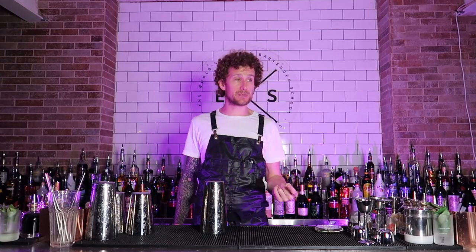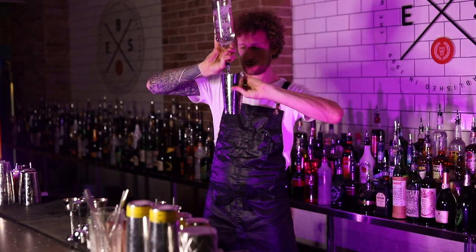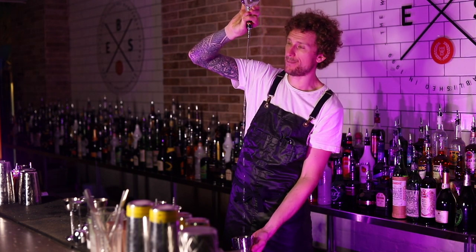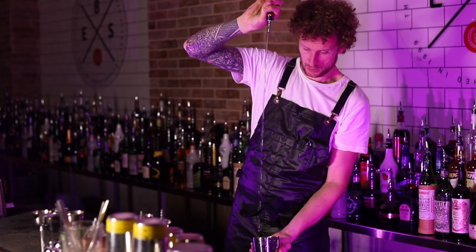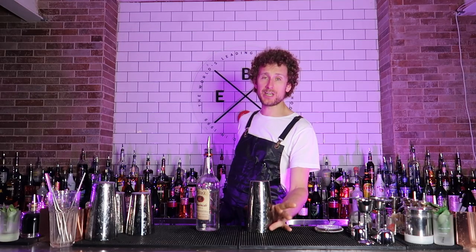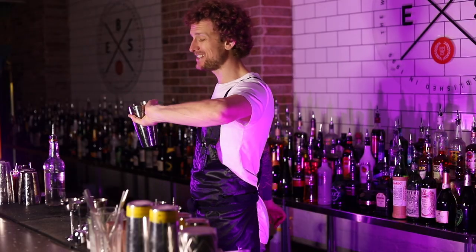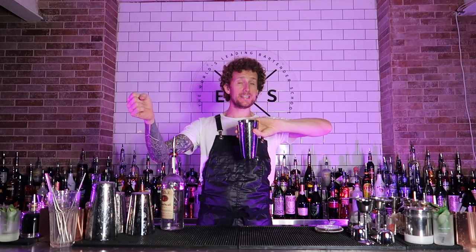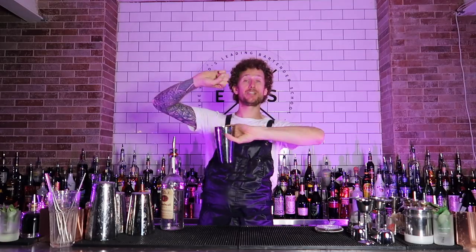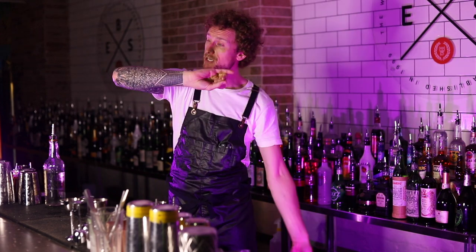Pour number four is what I like to call the Vegas pour, because whenever I went to Las Vegas I'd see the bartenders doing this pour a lot. The shaker is in my left hand turned backwards, open end facing up, grabbing hold of the bottle in my right hand. The motion is: you're going to be pouring into the shaker. You do one, two, then you're going to bounce the bottle and turn the shaker down.